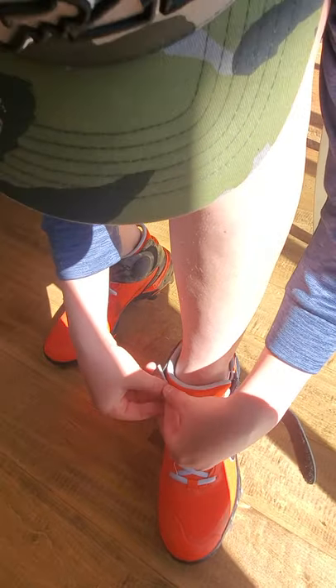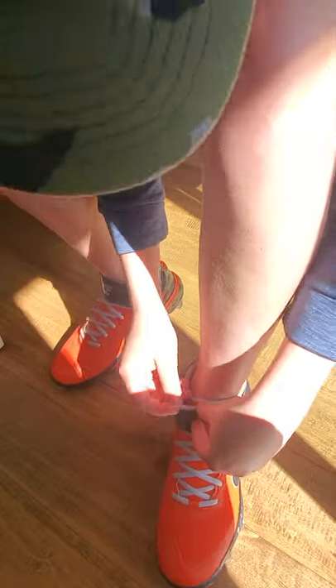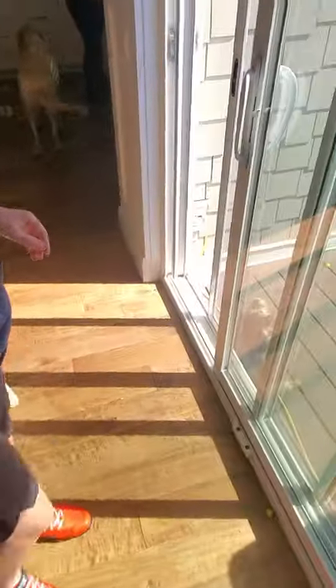You just get those laces pinched — if you care. If you don't care, then it's not really a big deal, you just kind of pull the strap across. Let's tuck that in. All right, stand up, see how they feel. You want to go on the porch?